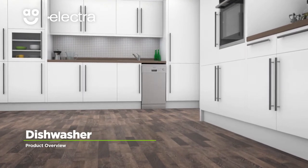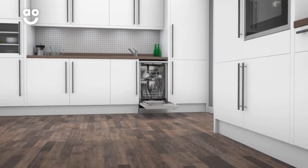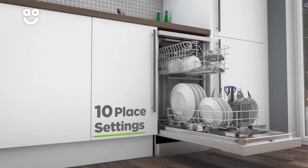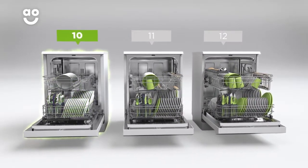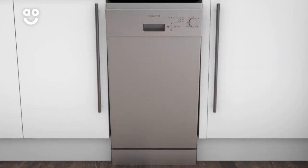Make light work of the washing up with this slimline dishwasher from Electra, which has great features to clean dishes fast. It has an A double plus energy rating and ten place settings, which means it can wash a main plate, side plate, bowl, cup and cutlery for up to ten people. That means this dishwasher is great for compact kitchen spaces.